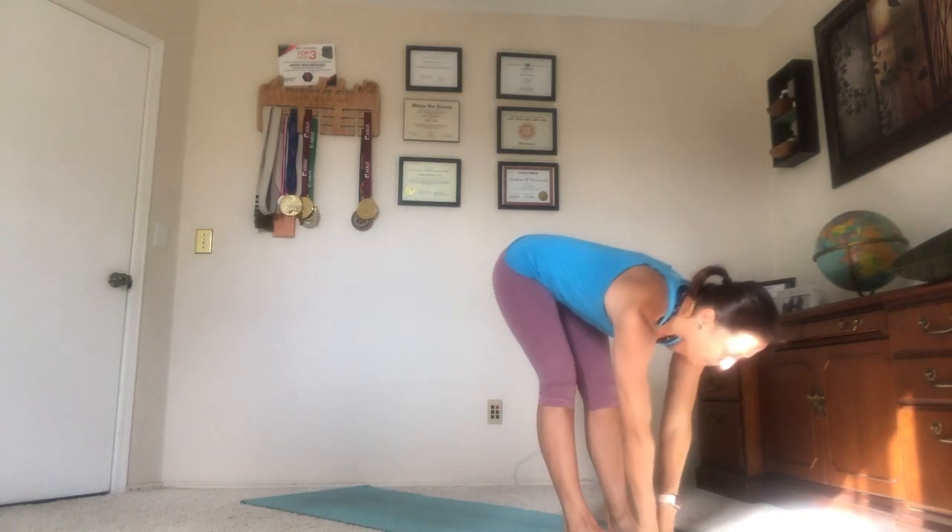Feet are hip distance apart, so it's two-fifths of the distance between the big toe mounds. Feel the ground supporting you, rocking forward and backward until you find stability over center. A little bit of length through the tailbone to engage the tummy, pulling the navel toward the spine, and then we'll inhale the hands to the hips, elbows tracking to the back of the room.